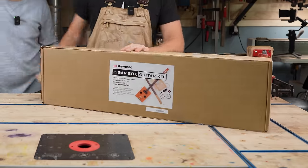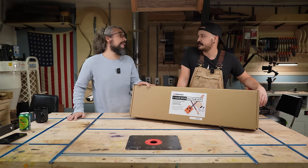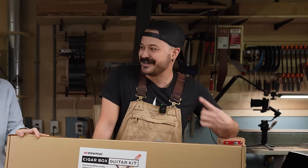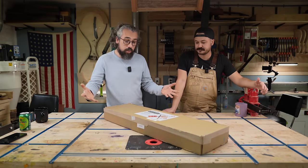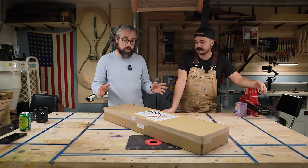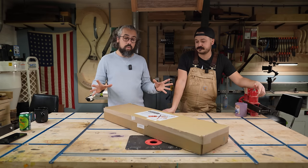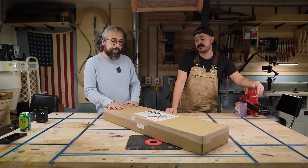Cigar box guitar kit. That's right. Coming in at a grand total of basically $100 — it's $103.99 right now according to the website. These little cigar box guitars: they're $100, you require almost no tools to put it all together, you could do it in a weekend, it basically comes with everything you need. At the end of the day, we just want as many people as possible building guitars because we love it and we want to share that love with you.